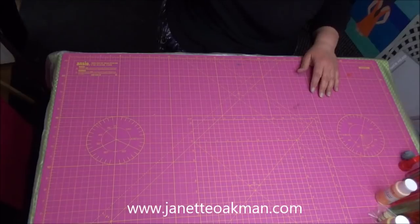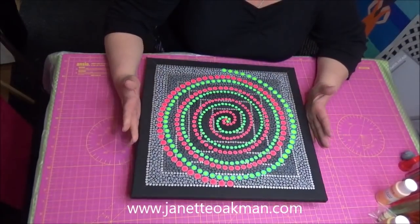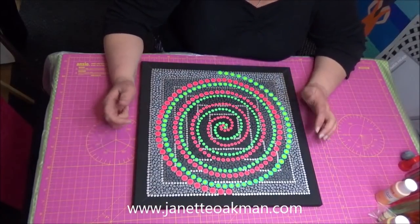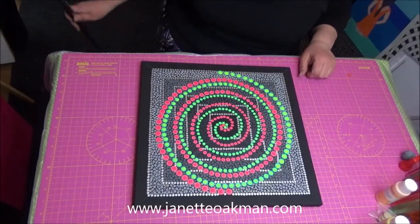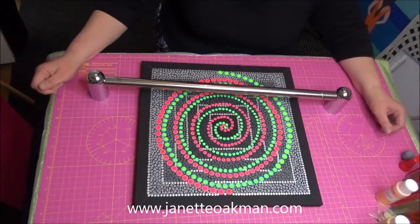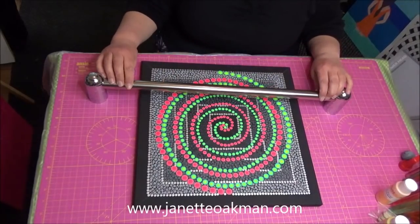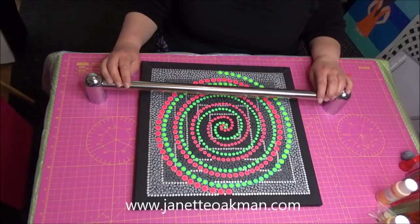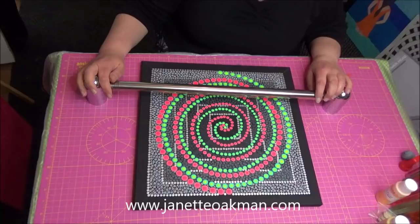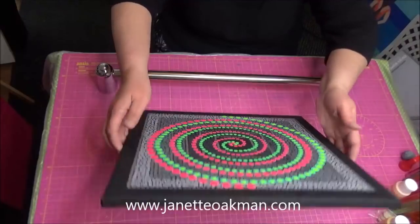Hi everybody. I don't know if any of you saw my recent video, and if you did, you would have seen — if you watched the end part — that you would have seen me using this. This is absolutely fantastic. I couldn't believe how much easier it was to actually do my dotting, so I thought I'd share with you how I came about this.